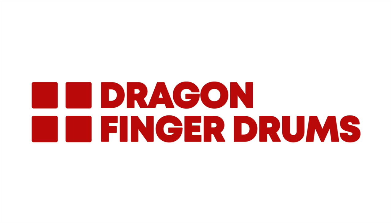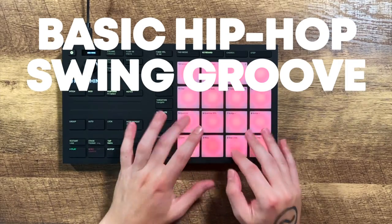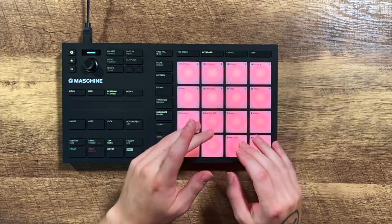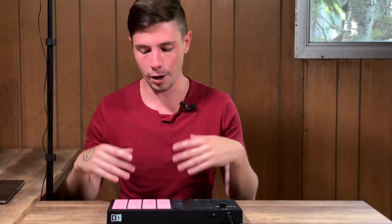Hey finger drummers, my name is Dragon, and this is a groove breakdown of a basic hip-hop swing. If you want more free finger drumming lessons like this one, be sure to head on over to dragonfingerdrums.com — there's a link in the video description down below. Today we're doing a groove breakdown of a very basic hip-hop swing beat.